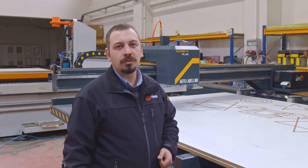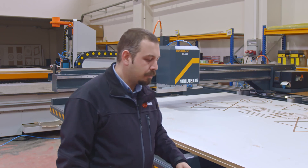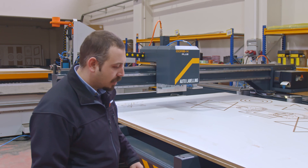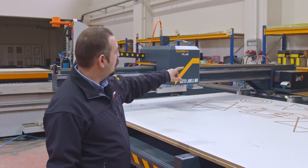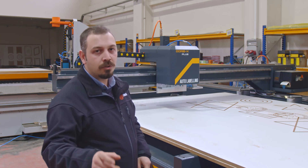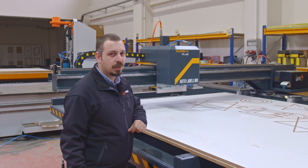Now I'd like to talk about our automatic loading system. This automatic loading system comes with a hydraulic lifting system. This lift has 24-plate capacity and you can equip it with the automatic labeling system. Once you get the automatic labeling system, you also get the automatic alignment system as well.